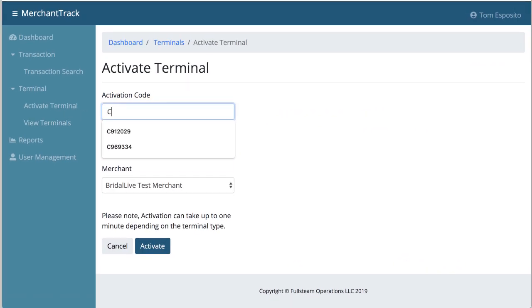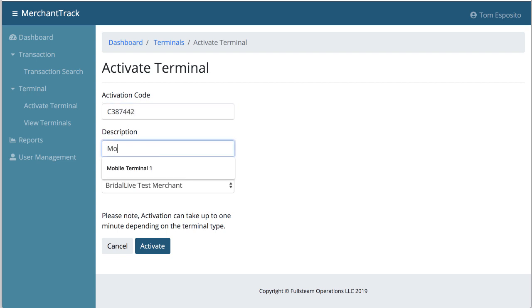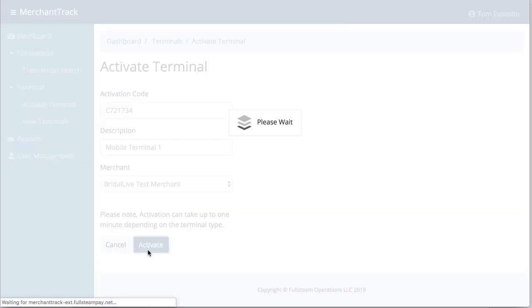Enter in the activation code itself and then give the device a name, which will show up within Bridal Live as well as within Merchant Track. Since this is a mobile terminal, you may want to give it a number at the end and potentially put a sticker on each one if you have several floating around the store — that way you'll know which terminal is which.